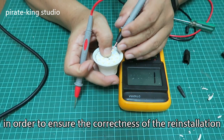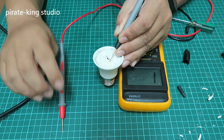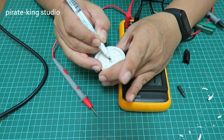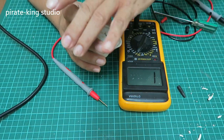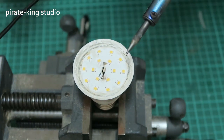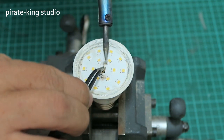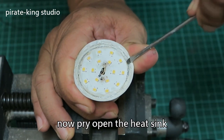Remove excess silicone. In order to ensure the correctness of the reinstall action after repair, use a multimeter to confirm the correct position of the power cord. Use an electric soldering iron to desolder the power cord. Adding a little solder flux will be better for soldering.